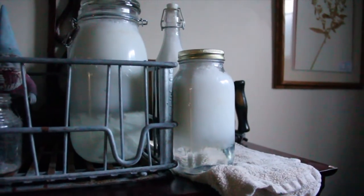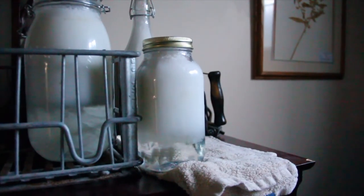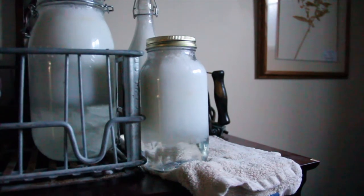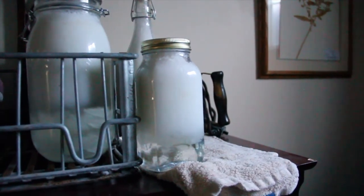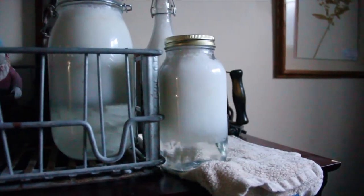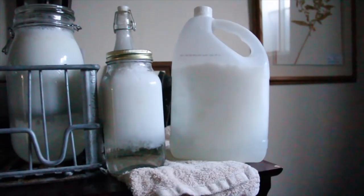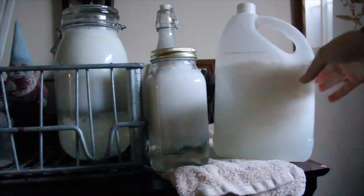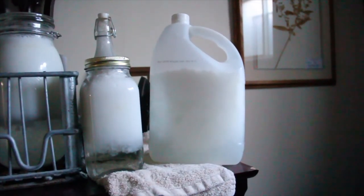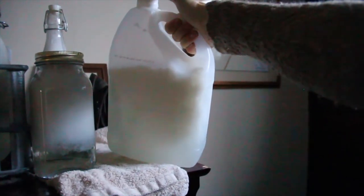Something I noticed is that the detergent separates in the jar — it's very clear at the bottom and all the foam and soap floats to the top. I'm not sure how well it would work in a dispenser, so I just pour it out with a measuring spoon into the wash machine. I shake the containers before use to make sure everything is nicely mixed. The oil bottle on the right is the one I've been using the most — it was full when I started. It's a recycled oil bottle I washed out with dish soap and water before filling.